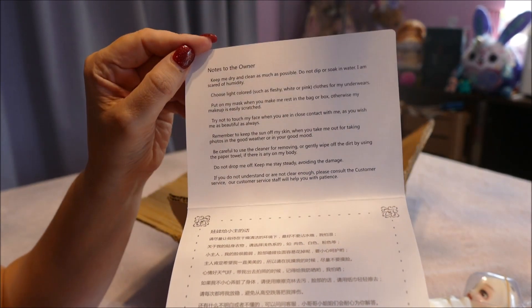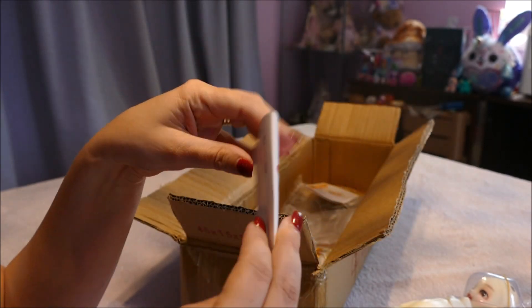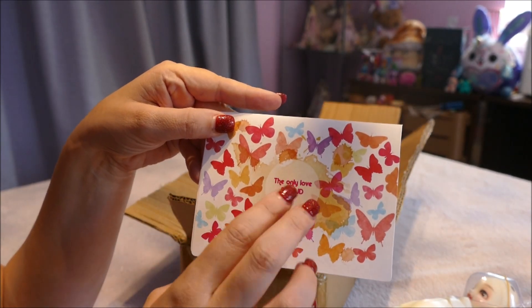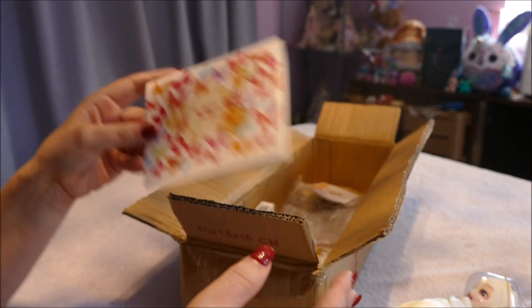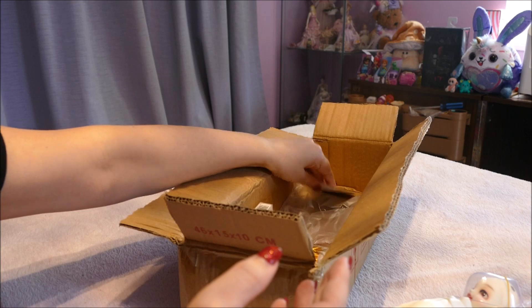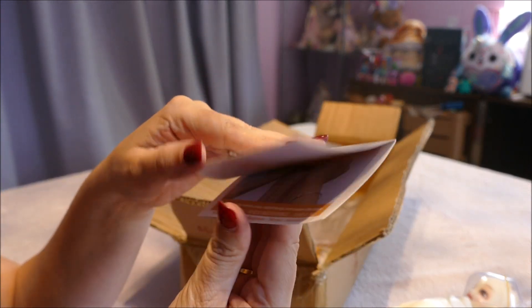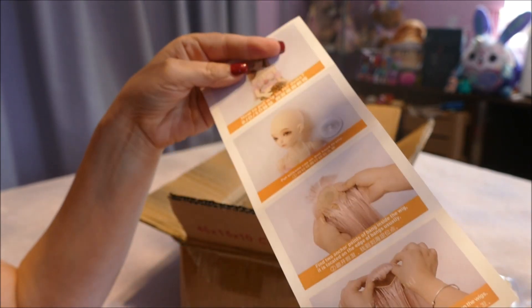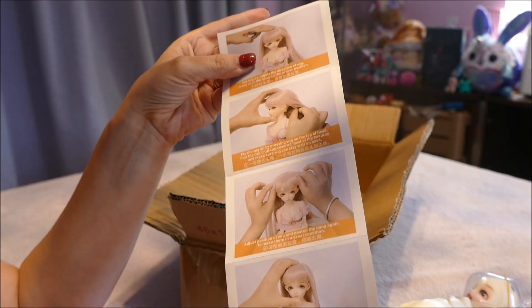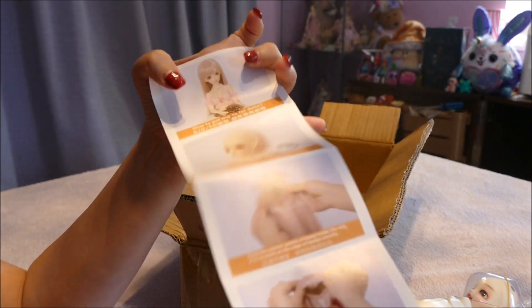There's a card titled 'Notes to the Owner' — basically how to look after your doll. It should really say 'Tips to Care for Your Doll.' Then there's a standard instruction sheet that comes with all their copies — I've seen this in other unboxings — it's basically how to put the wigs on and so forth.